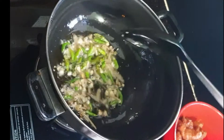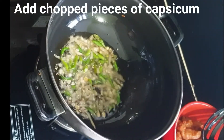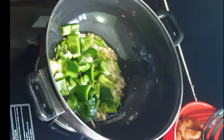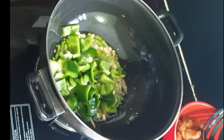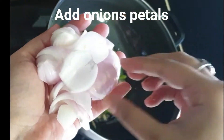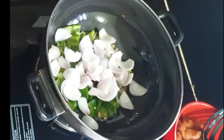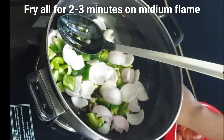After 30 to 40 seconds, I will add onion and capsicum. I will add onion petals — cut them and add them in the same way. After the masala, add the onion petals. Cook in medium flame for 2 to 3 minutes.